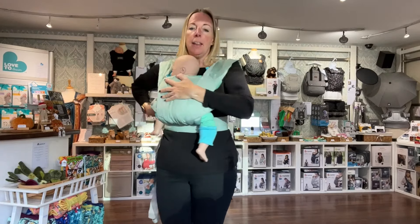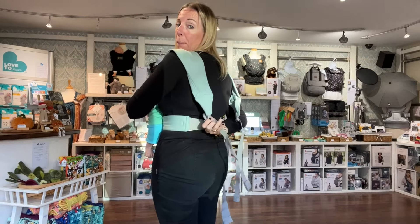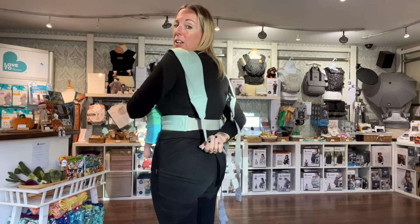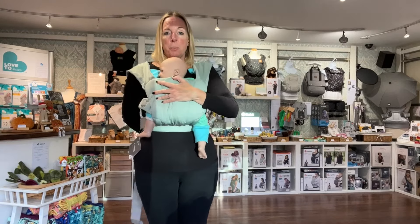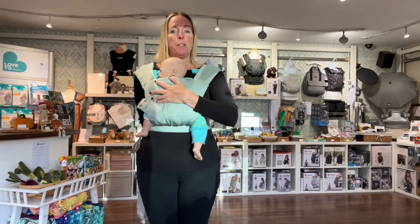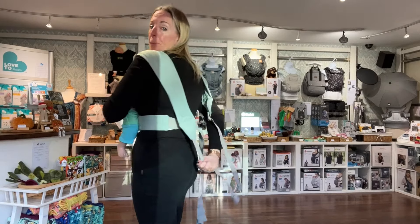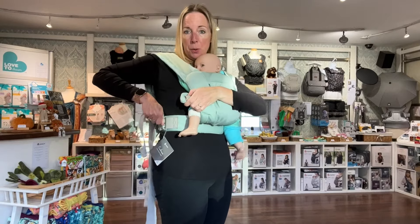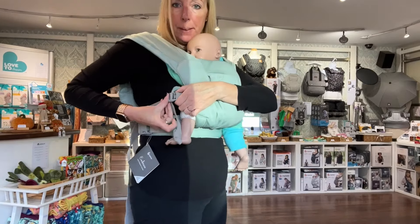Keep one hand on your baby, then with the other you're going to reach around and find the strap on the opposite side. Grab it with the buckle — if the buckle is quite high, just lengthen it down by lifting the buckle. Once you've got hold of the buckle, pull the strap straight down to hold baby snug. It's really important you do that first rather than just bringing it across, because this holds the strap in place on your shoulder and makes sure your baby's head is secure. Then bring it around and clip it in.